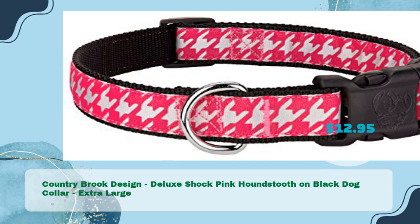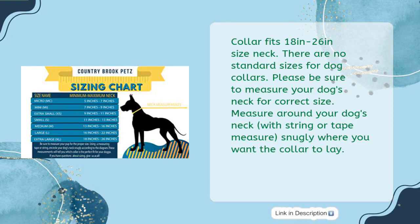Fourth product: Country Brook Design Deluxe Shock Pink Houndstooth on Black Dog Collar, Extra Large, also priced at just $12.95. This collar also fits 18 inches to 26 inches neck size. Please be sure to measure your dog's neck with string or tape measure, snugly where you want the collar to lay.